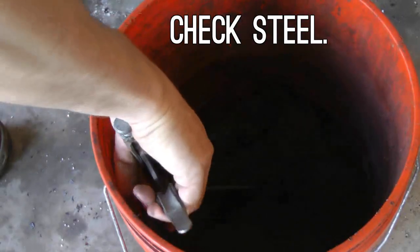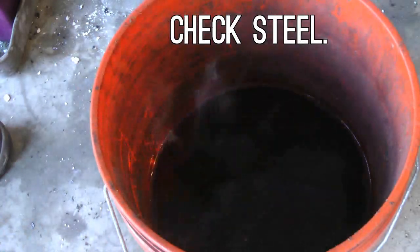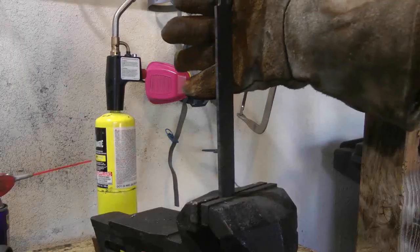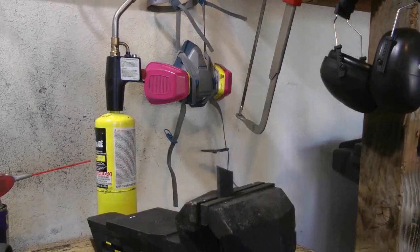Line that hole with bricks and get a hair dryer because you're going to need some extra heat. Here I'm quenching my Nicholson file in water to check the steel and make sure it's not case hardened. If it's case hardened it'll bend after quenching. If it's good steel it should break. We also get to break it to length, which will help with forging.